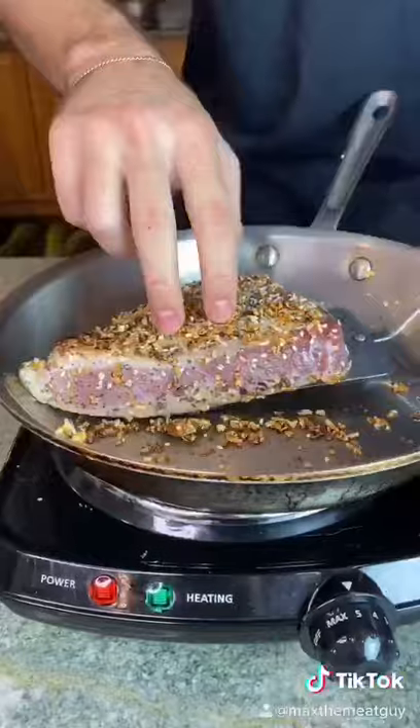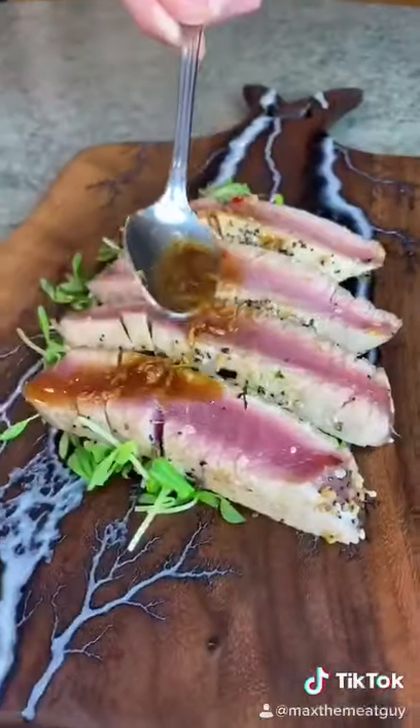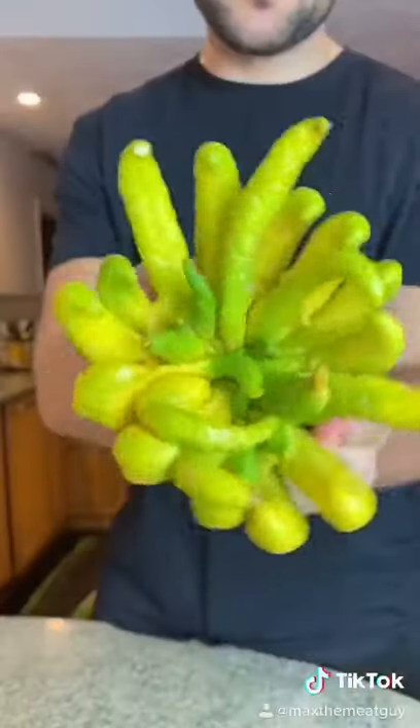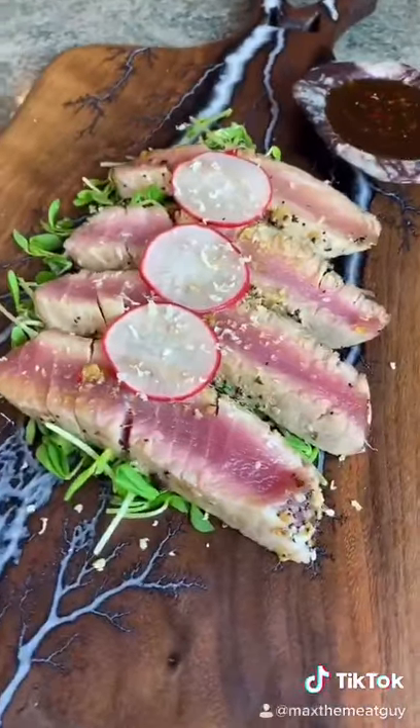Everything but the bagel crust and assemble. Ginger wasabi dressing, pickled radishes, freshly grated Buddha's hand for a citrusy note. This is hot tub tuna.